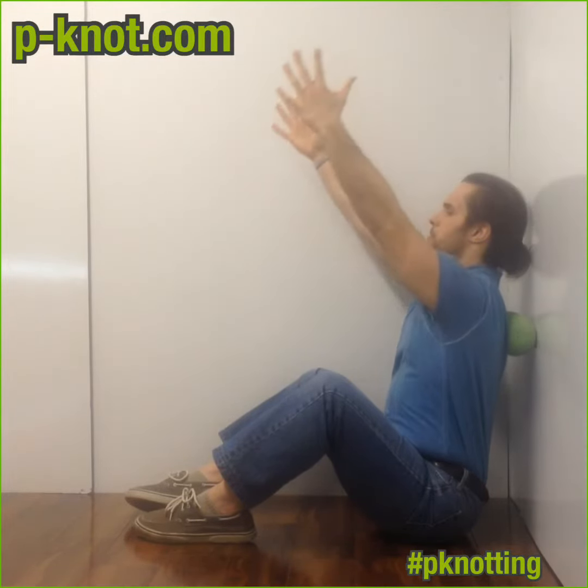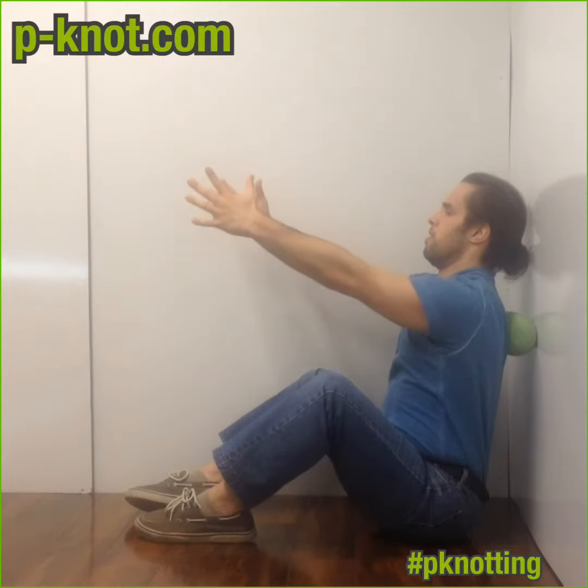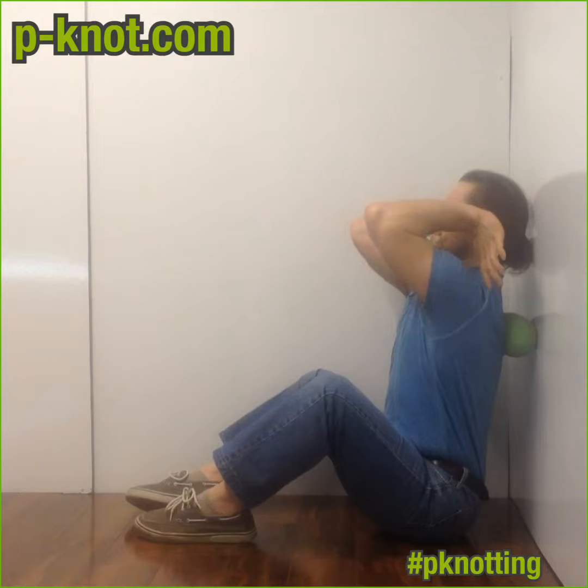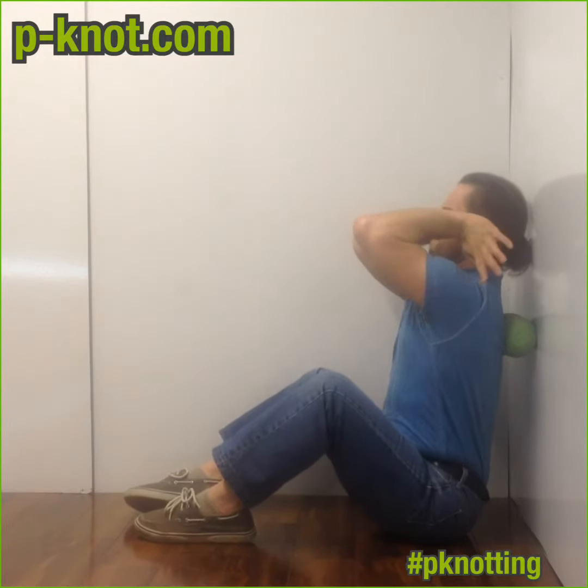If you're front squatted holding the bar like a hang clean — there you go — just drive those elbows up and maybe just rock side to side. Yeah, and then reach up with those elbows, reach up, reach up. And then protract, retract — like that. Yeah, all right, there you go, nice.